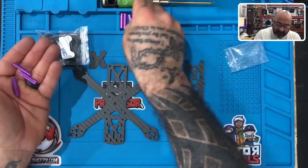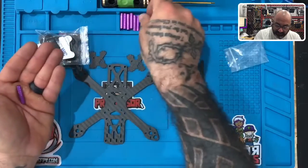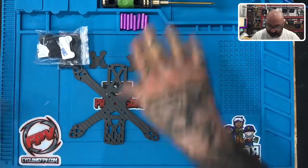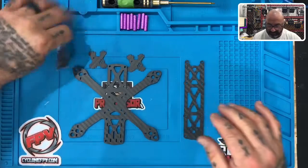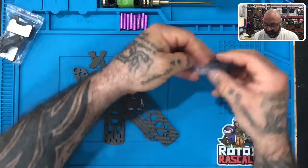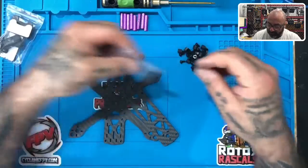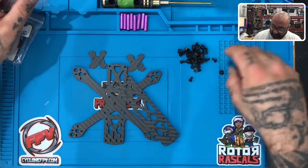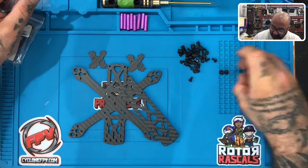I'm going to lay the 25 millimeter standoffs here in this little pouch on my soldering pad. If you don't have a soldering pad that's fine, but just try to keep them organized. Then go ahead and open up this bag of standoffs and screws, dump those out, and we're going to take a count.